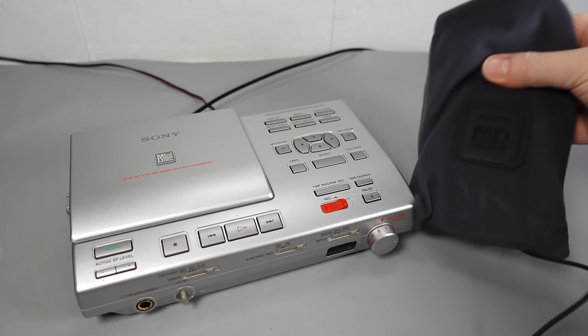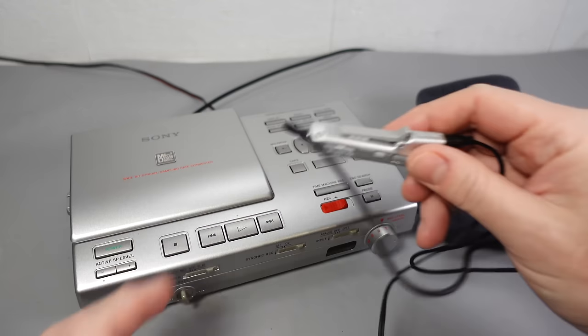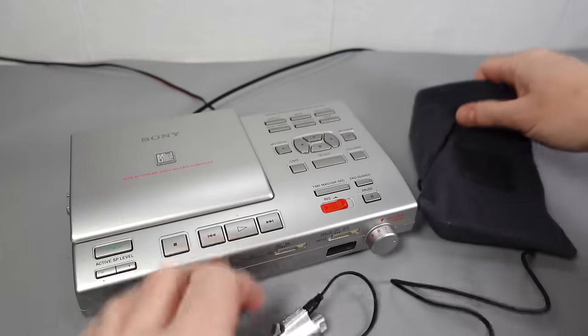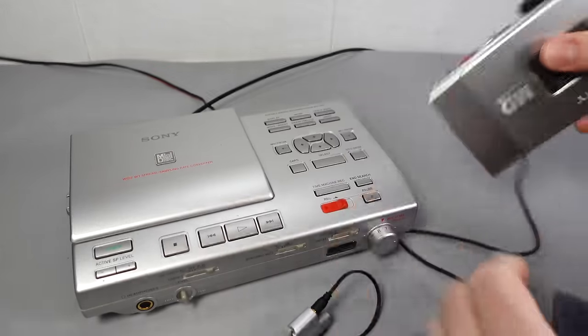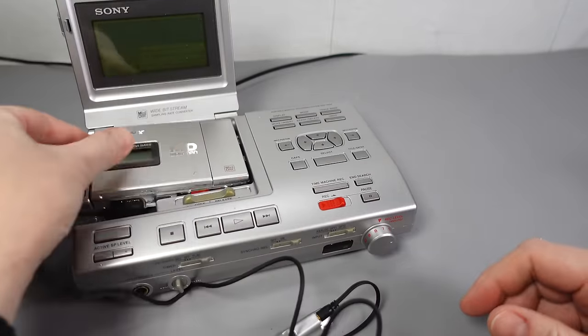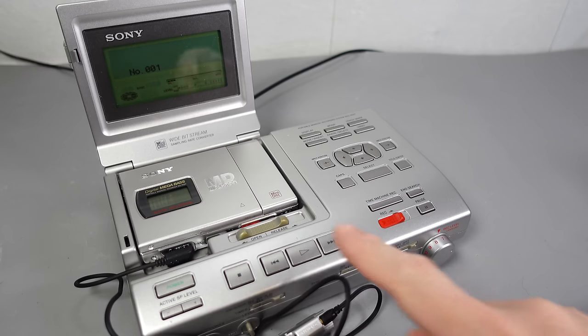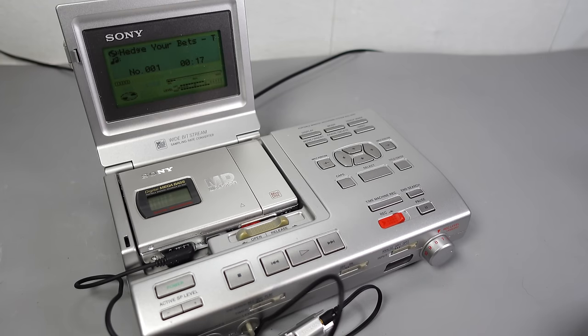Just imagine it's 1998: you come home from work having listened to your minidisc on the train. You take your player out of your pocket, extract your earbuds, unclip your remote from your jacket and pop the player into the dock. The music carries on from where you last left off, played through your home stereo speakers — and while it's doing this, the player charges up the battery ready for the next time you want to use it on its own.